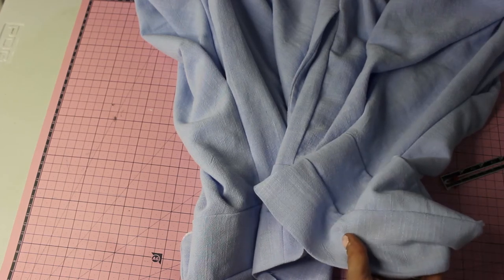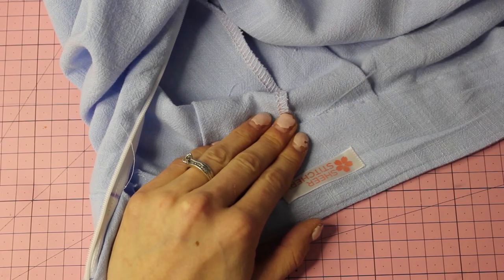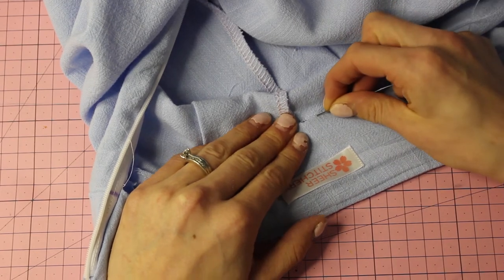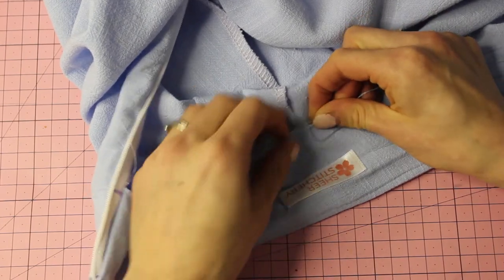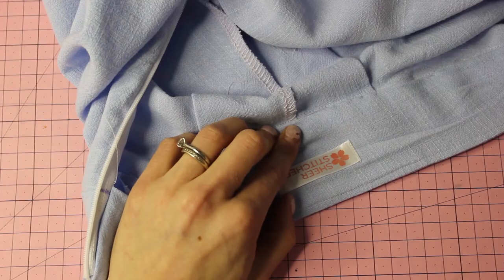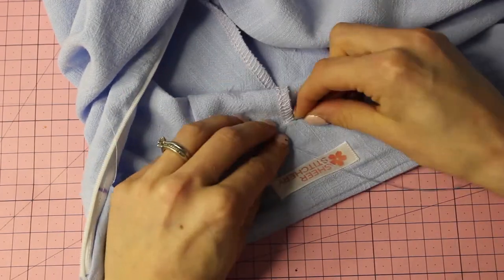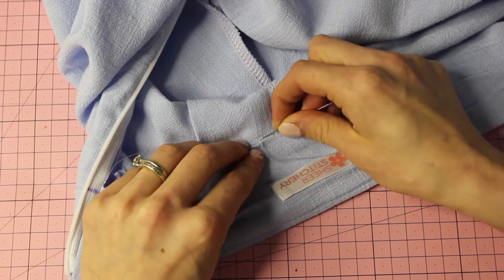Understitch as far as possible along the facing side. Then attach the waistband — you can do it by machine, but that leaves a visible top stitch. Instead, I'm doing this by hand using a ladder stitch so it's completely invisible. I think it looks a lot more professional when done this way.